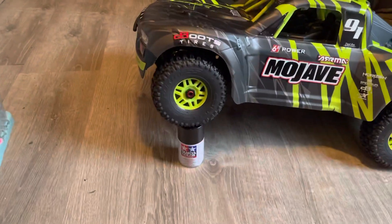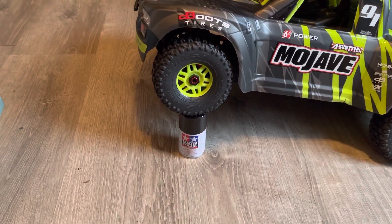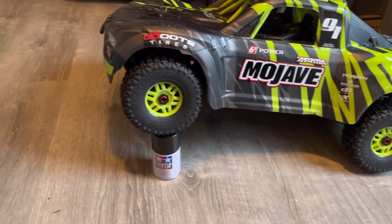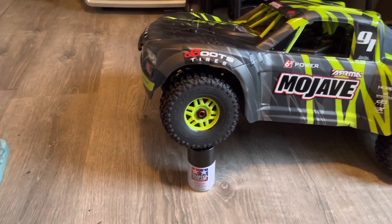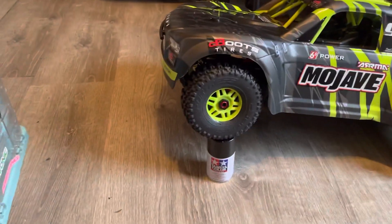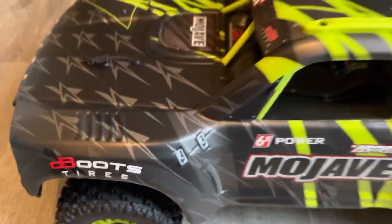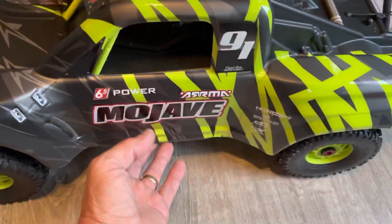Just wanted to show — this is actually about the size of that can of paint. The Tamiya paint can is about almost five inches, and I've got it sitting with the suspension fully articulated to the top while all the other wheels are still touching the ground. Plenty of suspension travel — just wanted to give you an idea of what that looks like, about five inches.